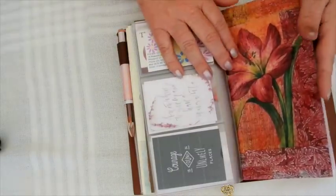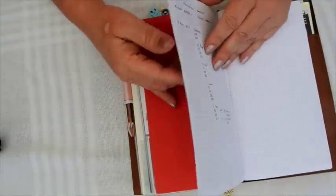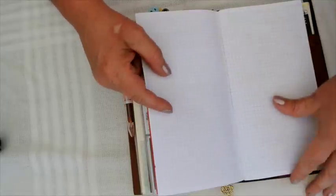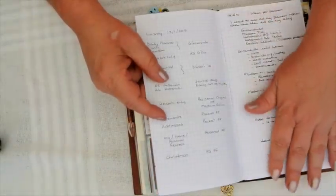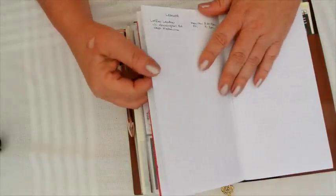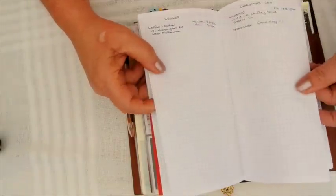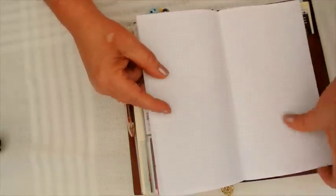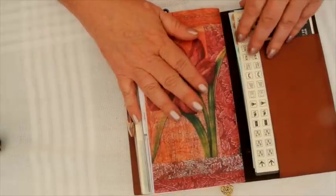The last insert is from Melanie - hi Melanie - and this is just random notes. I am going to put an index in the front, so I decided not to use the first couple of pages so that I can index things - a place to buy leather, my Christmas routines, things like that. I'm just using that as a general notebook.